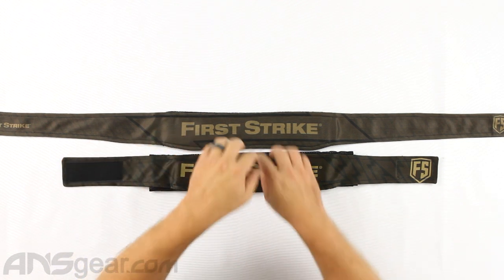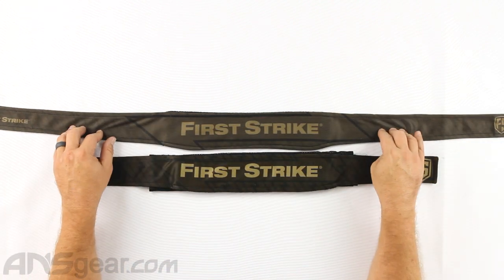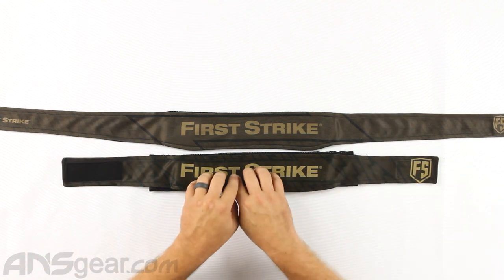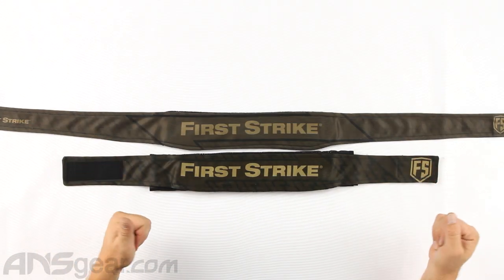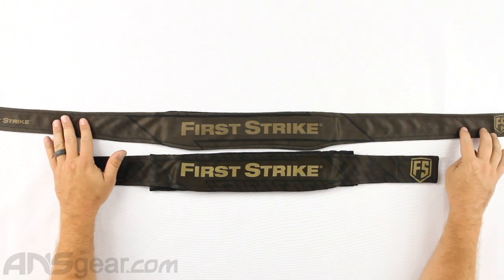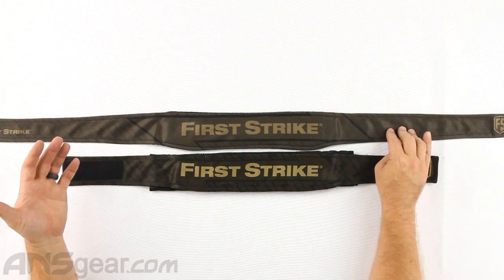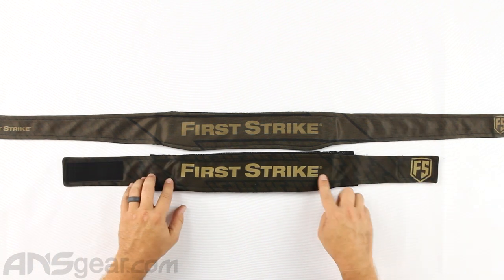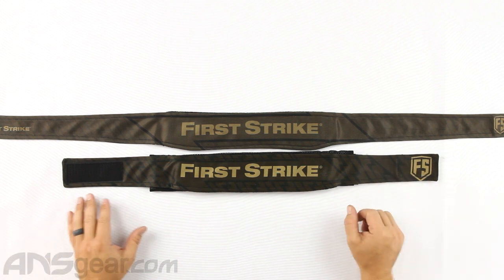The headband right here is called Lightning, and the head wrap is called Brick. We're not quite sure why, but that's just what they decided to call them. Both of them have lightning bolt designs on them. This one called Lightning has a less prominent lightning look to it, while this one — which has very prominent lightning bolt designs on it — they're calling Brick. We're just going to go with that.